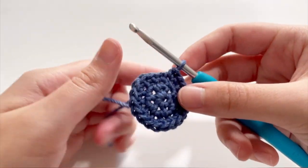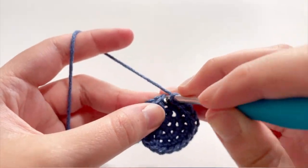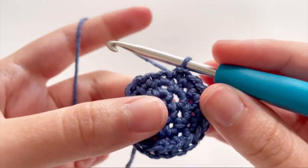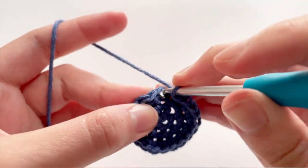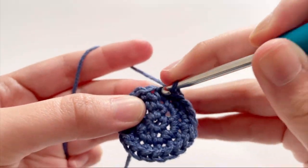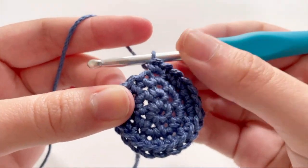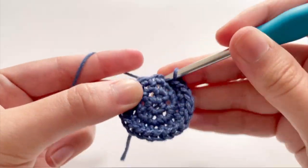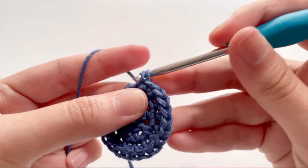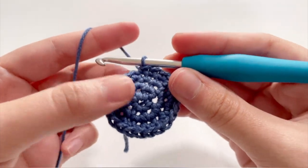After you're done with the row of increase and 1 single crochet, you're now going to start off on the row of increase and 2 single crochets. So after you're done with that row, you're going to increase first, then single crochet 1 and 2. So two single crochets in the same stitch, and in the next 2 stitches you're just going to single crochet. Repeat increase and 2 single crochets all around the row.